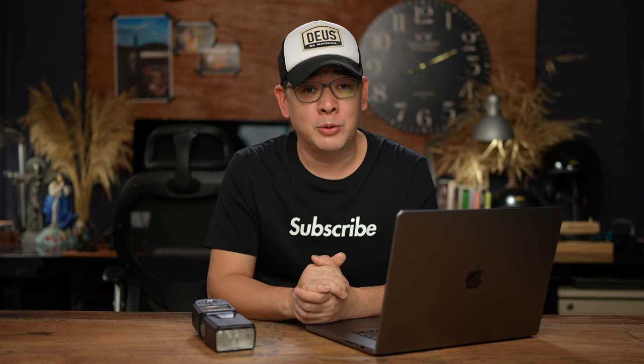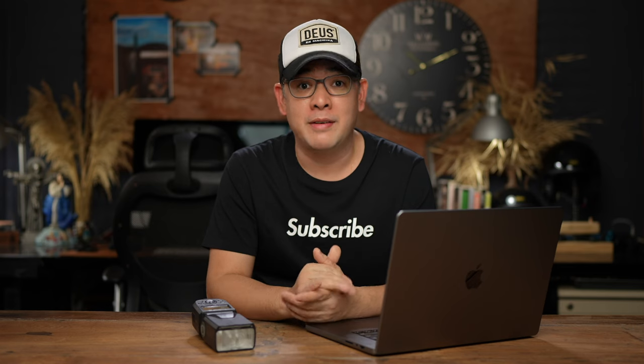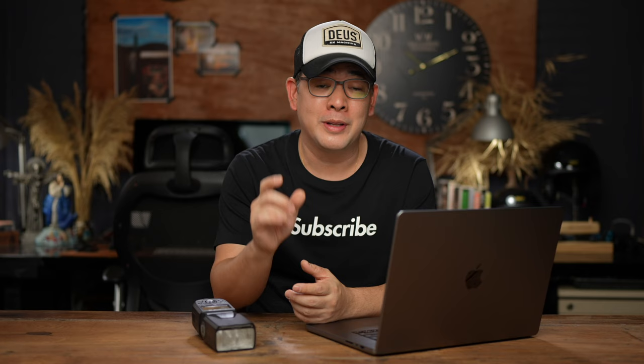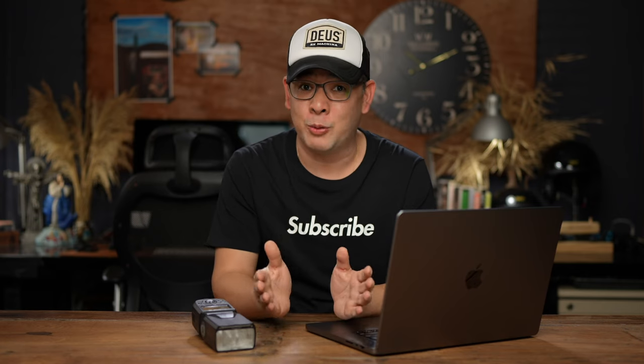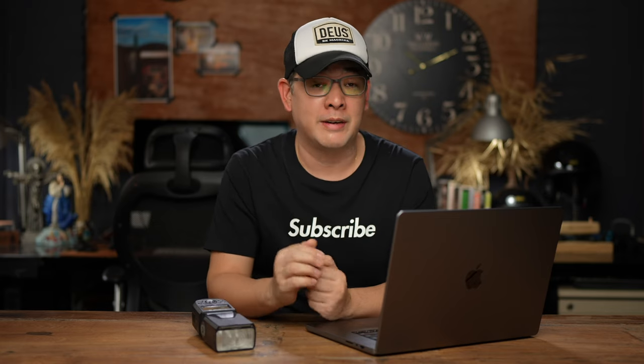The camera I used was my Sony a7R Mark II with a 16-35mm f4 lens. For those familiar with the channel, you know I've been using the Sony system for quite some time, and right now I'm actually using the a7R Mark V.